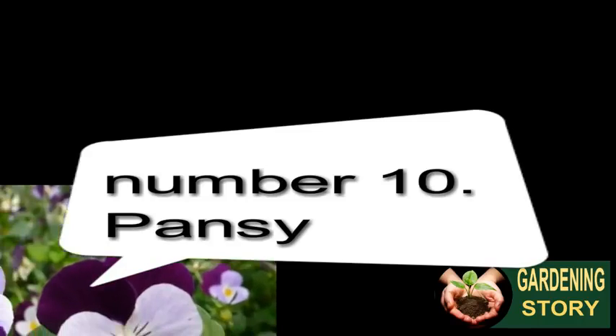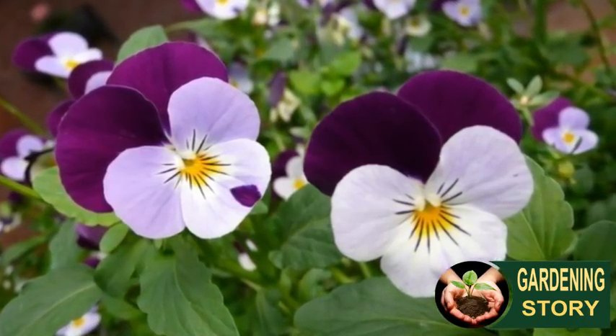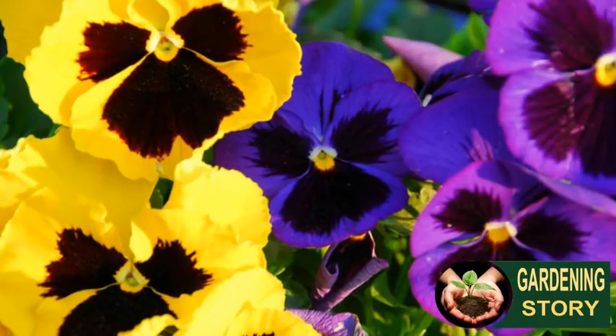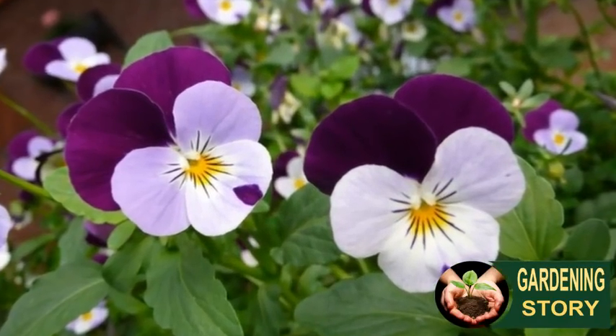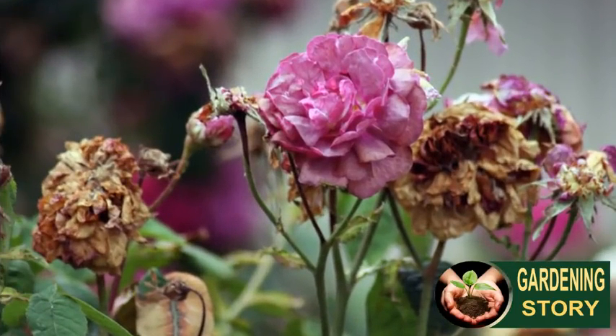Number ten: pansy. With their cheery faces, it's hard to resist the appeal of pansies. These garden favorites are easy plants to grow from seed but even easier from pansy plug plants. Whether you grow them for winter or summer color, remember to deadhead the faded flowers to encourage more and more blooms.